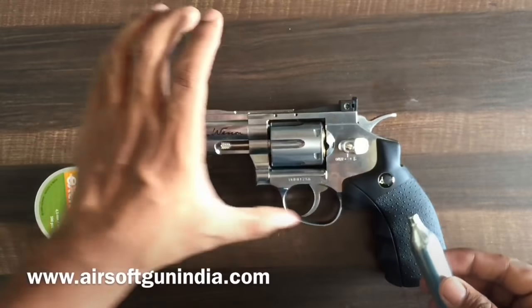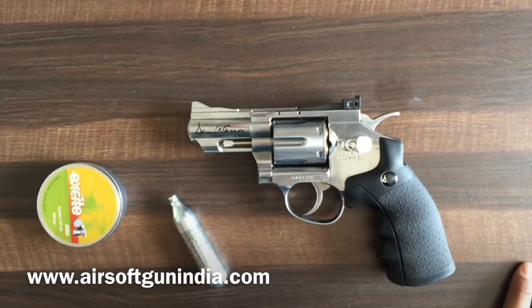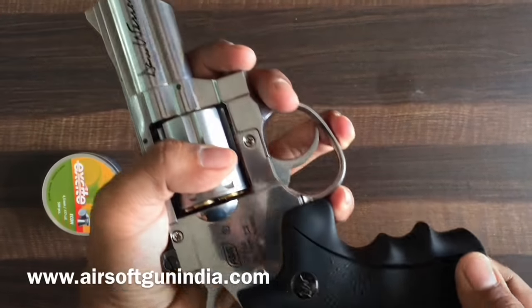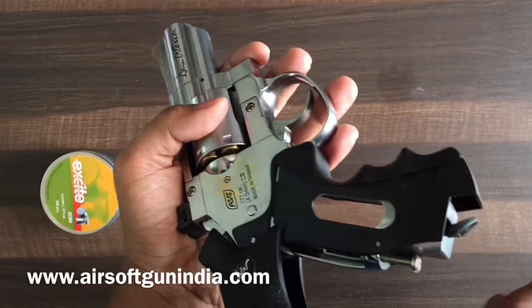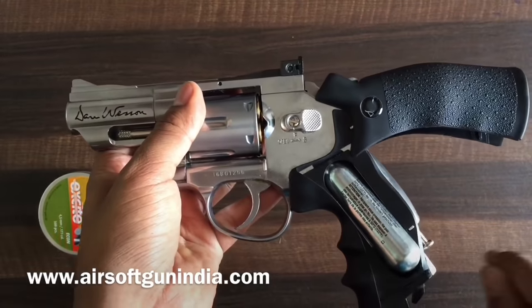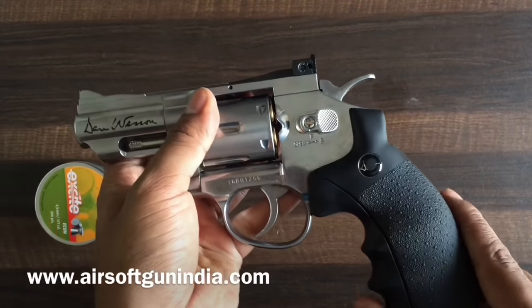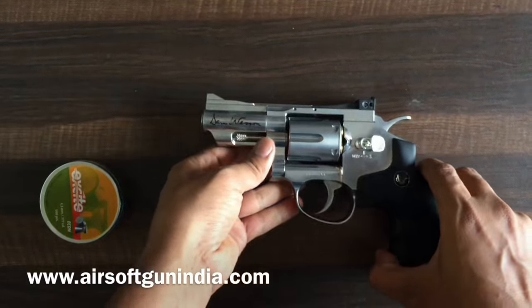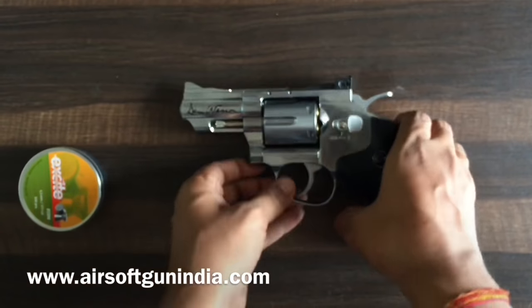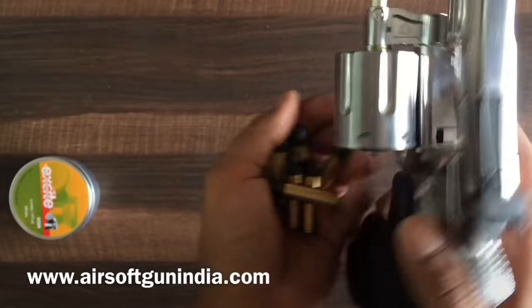The CO2 pressure is what fires the pellets. The difficult part that a lot of people don't know is loading the CO2, but it's actually quite easy. You go right here, unscrew it, put the CO2 in, and screw it back. Once you hear the hiss sound, you are ready to go and ready to fire. A lot of people know how to load the CO2, but the difficult part in this version is the pellet.